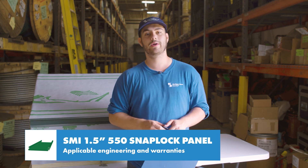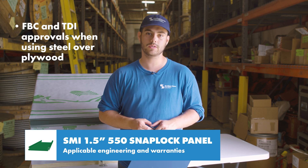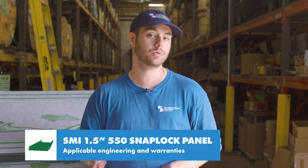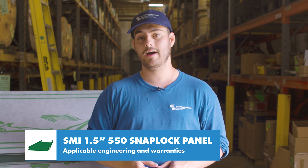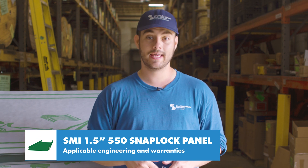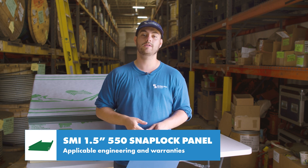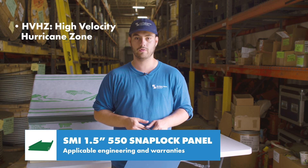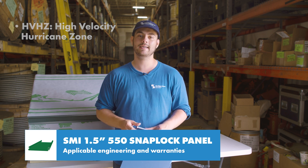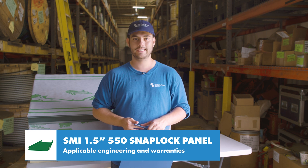For projects located in Florida or Texas, the panel holds both FBC and TDI approvals when using steel over plywood. This panel is eligible for use in weathertight warranty projects through Sheffield Metals and qualifies for the standard SMI 40-year PVDF paint warranty and Galvalume warranties. Some upcoming testing for Sheffield profiles includes finishing HVHZ approvals for Florida, upgrading some non-engineered profiles to have testing, and doing even more testing on current engineered profiles. Stay tuned for updates on those.